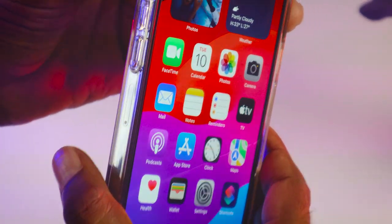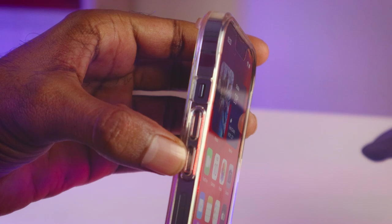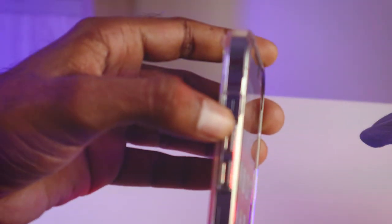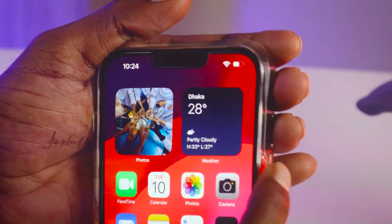As you can see, this is my iPhone. This is the power button, this is the volume up button, and volume down button. The power button is on this side. So what you have to do is press quickly the volume up button and volume down button, and after that you have to long press your power button.